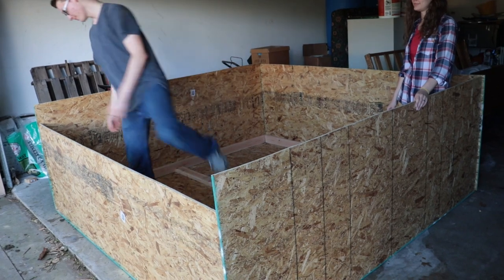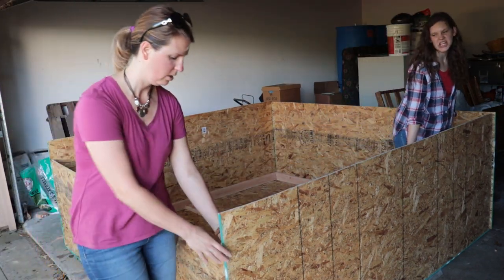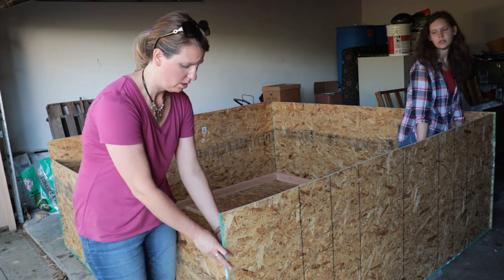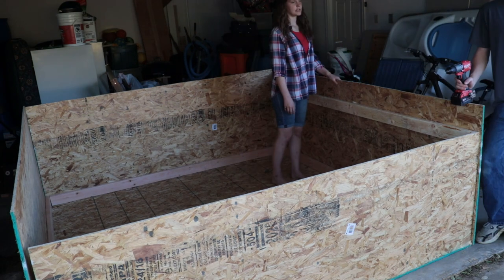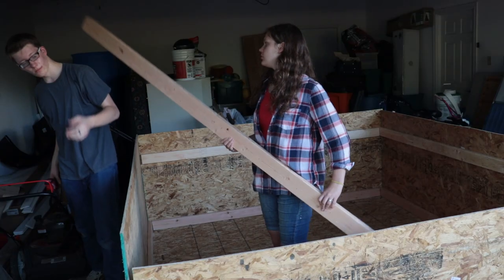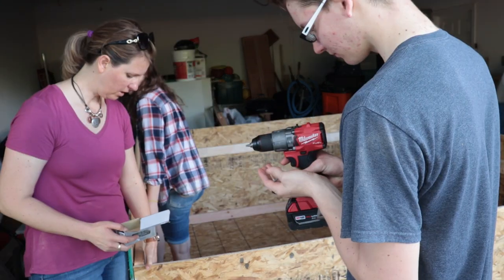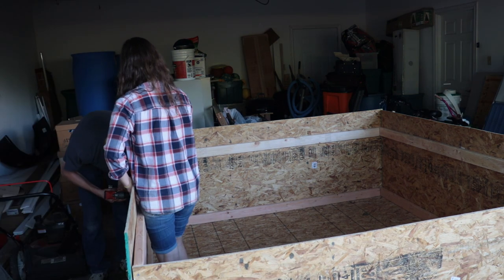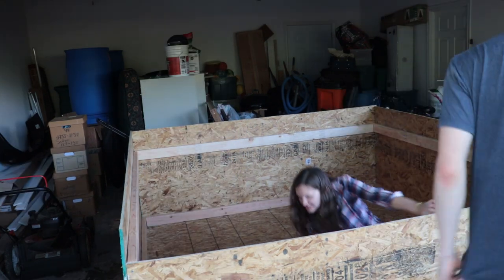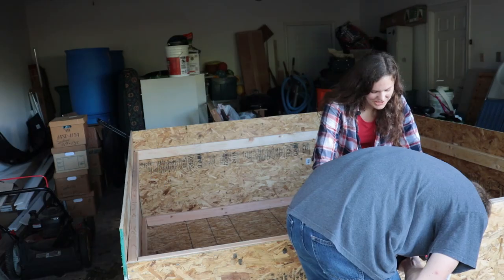Now we're going to measure each piece to see how we trim up these two by fours to fit the space we have. It fits pretty good — a wee bit of wiggle room. It's going to be sturdy enough for baby piglets and a very nice home for the pigs. Pig pen's done — another project off our piggy list!